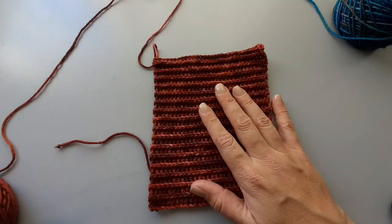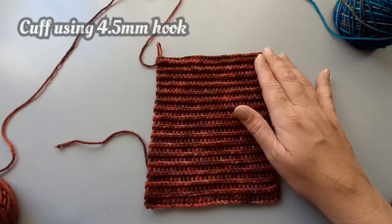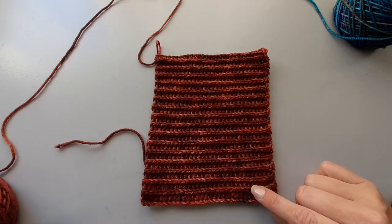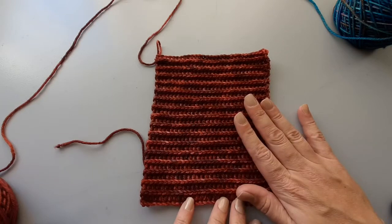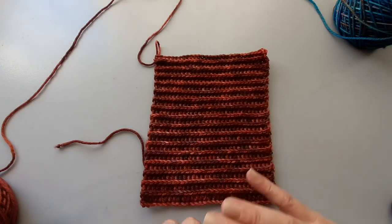Let's get right into the cuff. I am about to do my last row of slip stitches. Each size has a different amount of slip stitch ridges. These little bumps are what I refer to as slip stitch ridges. For my size I've got 17. For your size just refer back to your pattern.